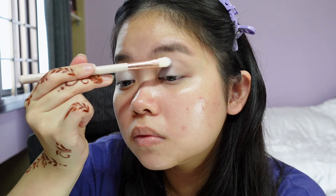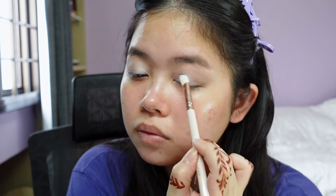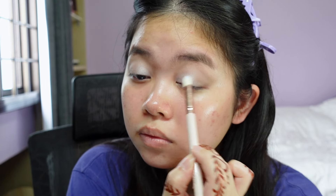I definitely want to deepen up this part of my eye. Whatever is going on in the inner half of my eye right now is giving very 90s icy blue eyeshadow look, right?